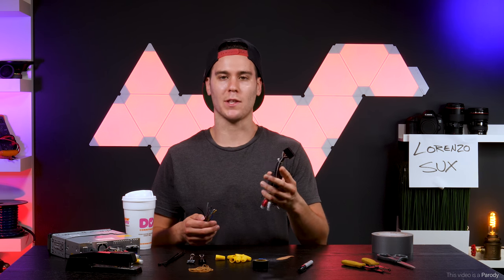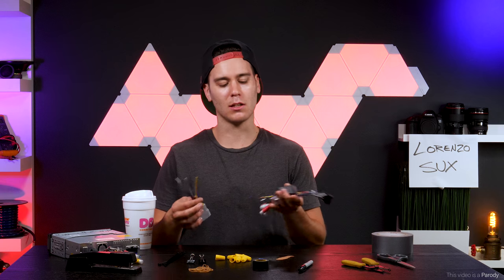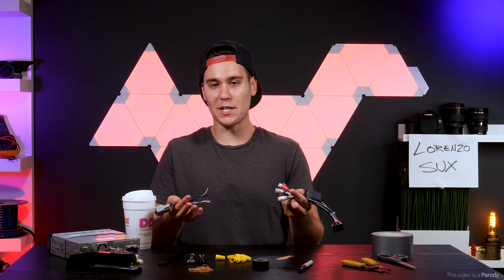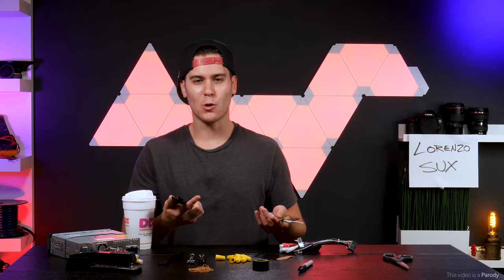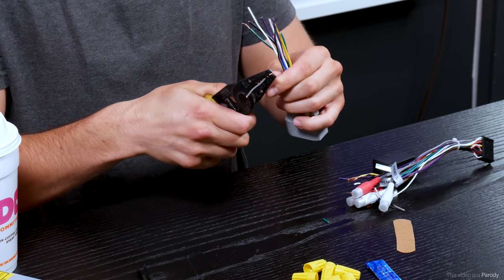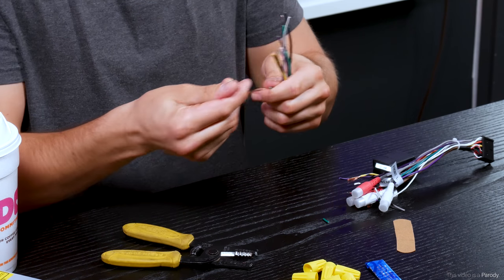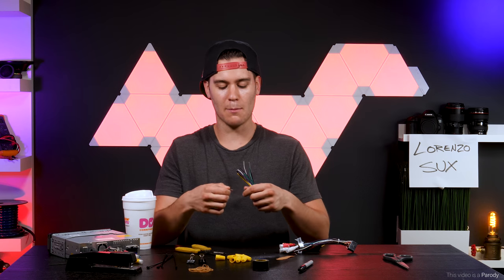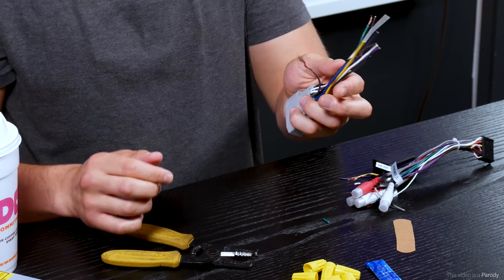Let's go over our harnesses. This right here is the one that comes with your stereo, and this one right here is the aftermarket harness. They look a little different — this one's got some RCA plugs, just ignore those, they don't matter. The whole point of this process is to connect these two harnesses together. So let's get our wire cutter going and trim these wires down. You want to shave the edge off — I like to personally do half the wire. You get a lot more efficiency like that. Get about half of it off.